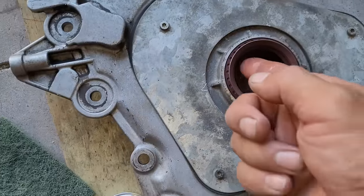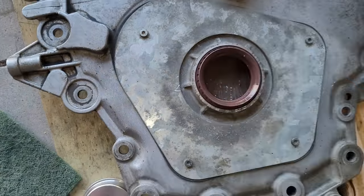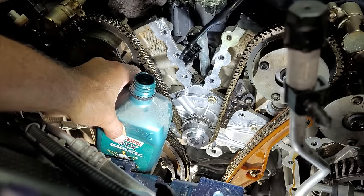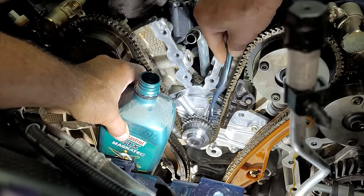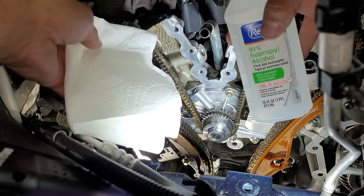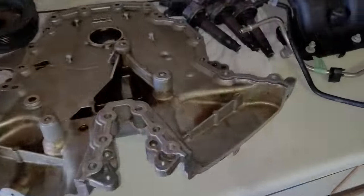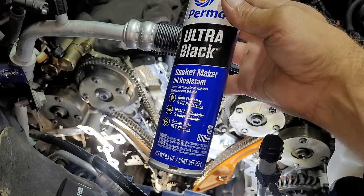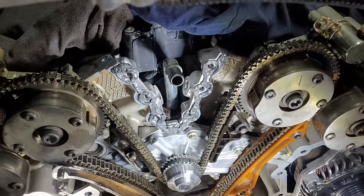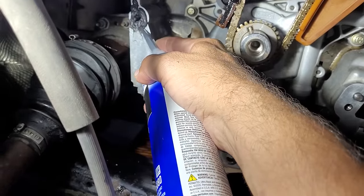Then I will lubricate the inside of the seal with engine oil that matches my vehicle. With the same engine oil I will start lubricating some of the internal engine parts such as the timing chain and gears — a toothbrush works well for applying the oil. Next I will use some rubbing alcohol to clean all the edges where the timing chain cover will attach, and also wipe down the timing chain cover edges as well. Now it's time to start applying the gasket maker — I'm using Permatex Ultra Black gasket maker. I found that it was harder to apply the gasket maker to the cover because it kept wiping off, so I chose to apply it on the engine side.